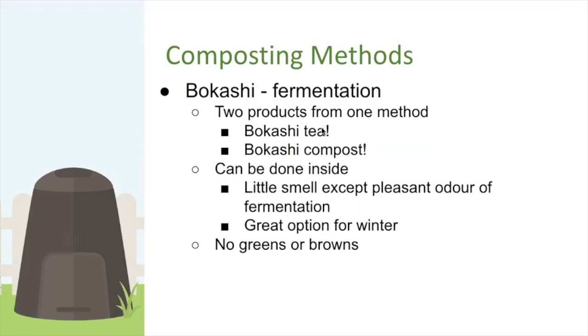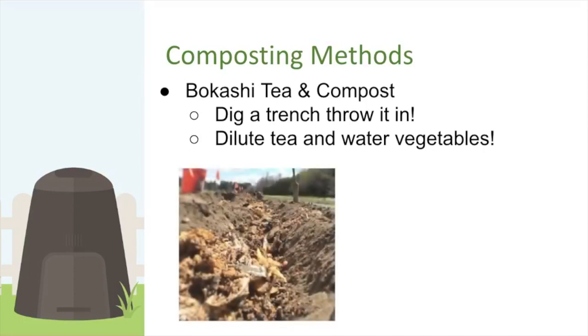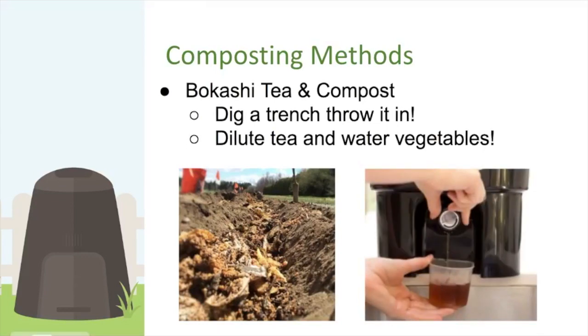Bokashi yields two products: the runoff liquid becomes bokashi tea, and you also get bokashi compost. It can all be done inside with very little smell — just pleasant, fruity fermentation odors, no sulfides. It's a great winter option when you're not hot composting. Unlike other methods, you can put meat, bones, and everything into bokashi. For the compost, you dig a trench, bury it, and two weeks later the soil life has digested it. For the tea, dilute it and water your vegetables directly.